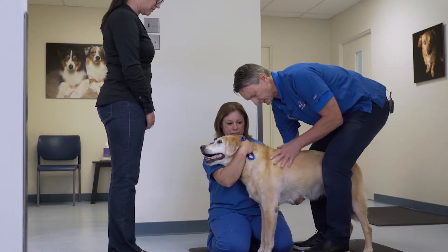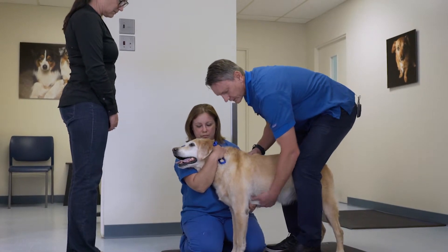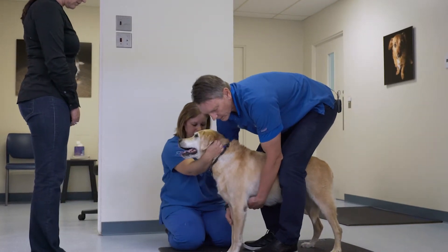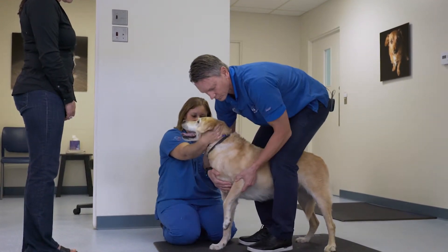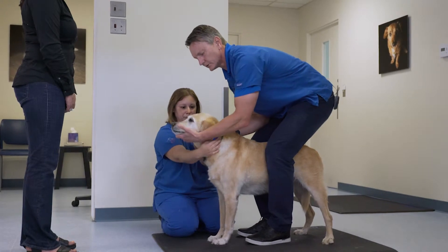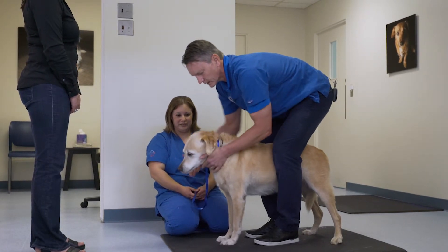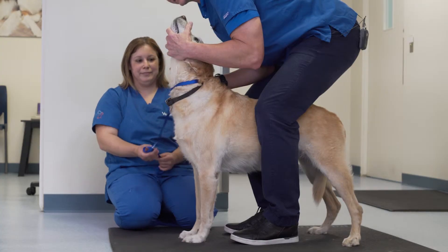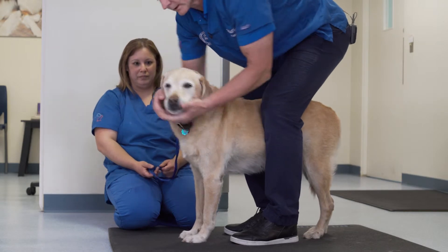When moving forward to examine the thoracic spine and the radial nerve cervical intumescence, it's important to brace the patient and palpate the spinous area in the mid-thoracic and cranial thoracic zone. Moving forward, you'll have your assistant adopt a looser position and free up the front end so that you can move the thoracic limb in relationship to the body. It's advantageous to check cervical range of motion with dorsiflexion, ventral flexion, and lateralization to both sides.